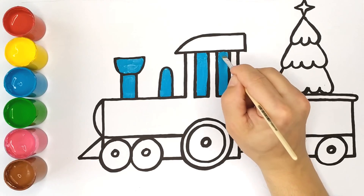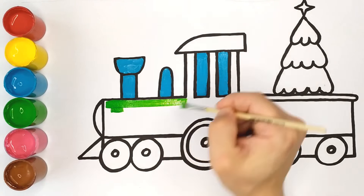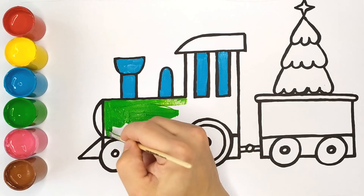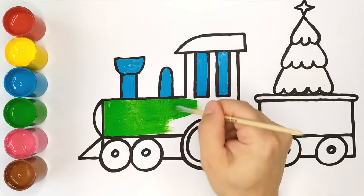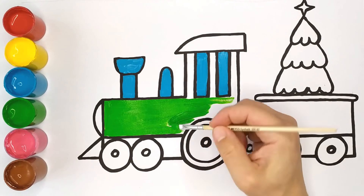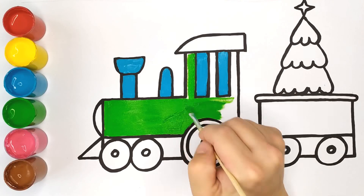Hickory dickory dock, the hen pecked at the clock, the clock struck six, hickory dickory dock, tick tock, tick tock.